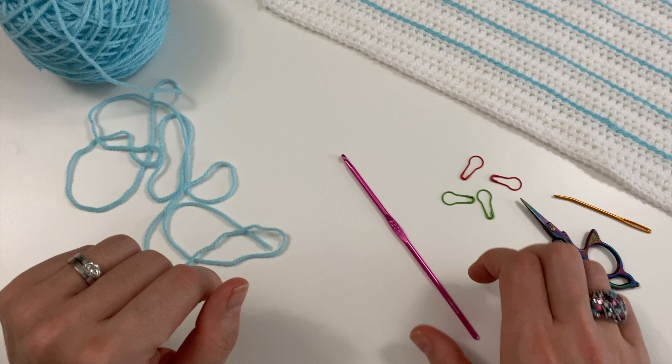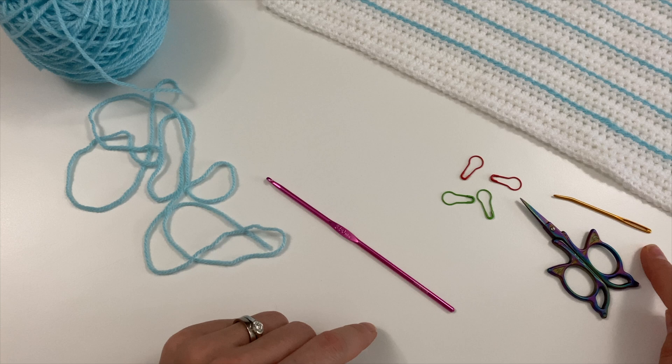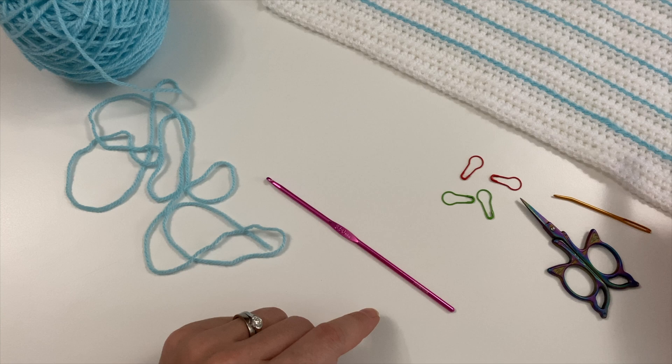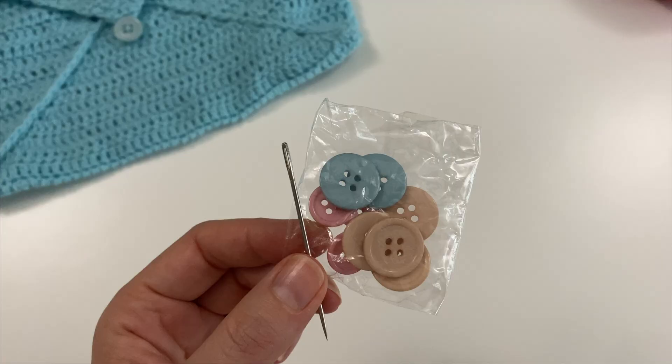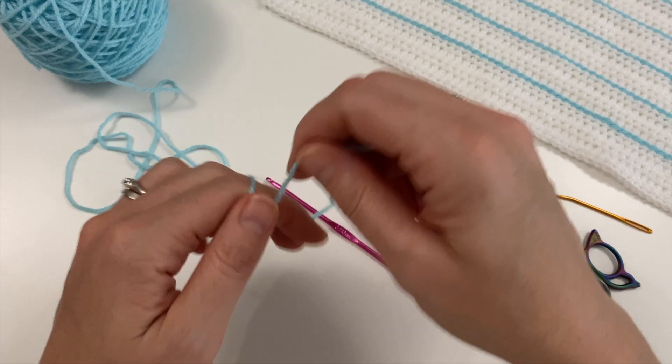I am using a 3.5mm hook even though the yarn is prescribed as a 4, because I always use a slightly smaller hook. I've got some stitch markers, scissors, and my darning needle. I used Sherbert for the writing lines in the previous video and I thought that would make a nice complementary colour for the envelope. You will also need some buttons and a thin darning needle to sew the button onto the envelope.